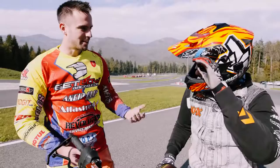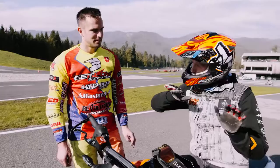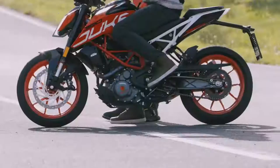I just realized this bike has a slipper clutch, so I don't need to use my clutch as much — just downshift and control with the rear brake without locking it. KTM has made life easy! Thank you, KTM. Let's put this 390 Duke sideways, supermoto style.